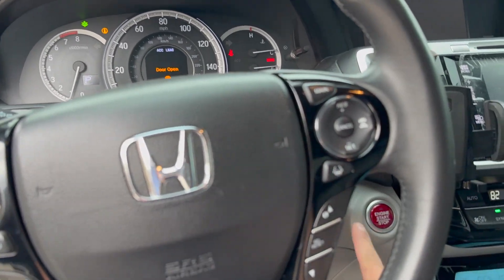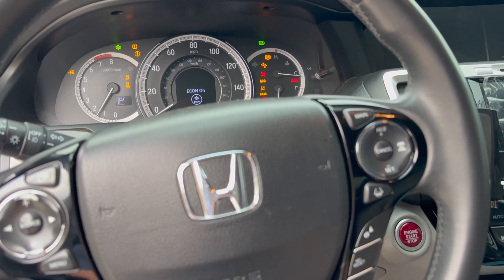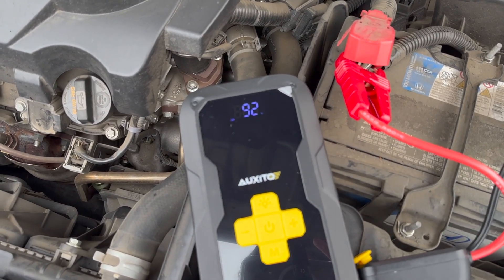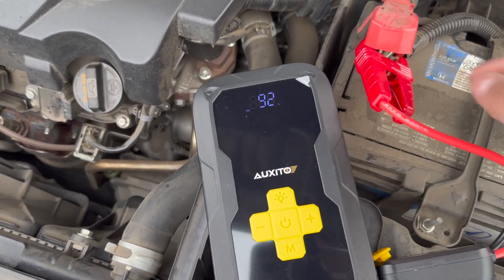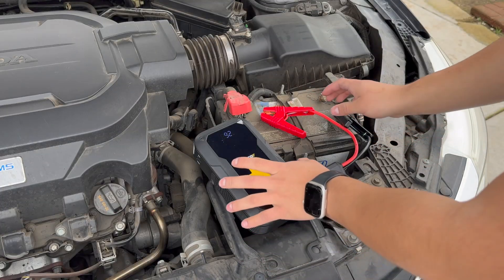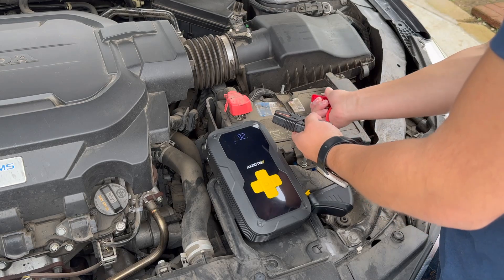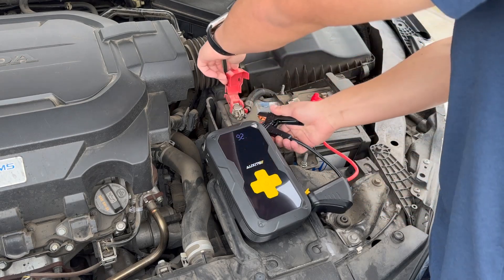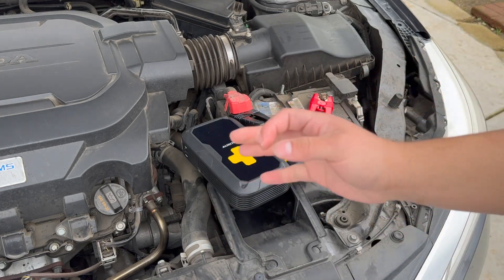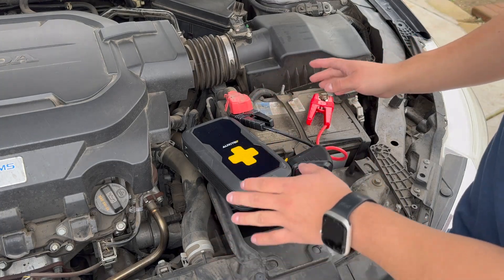It turned on with no effort. Turning it back off and on again — perfect, just like that. We still have 92% battery left, meaning it only used about 8% of the battery life to jump start the car. Now I'm testing the reverse polarity protection — connecting red to black and black to red — and it immediately makes a beeping sound, indicating the polarities are wrong, and it will not continue. Do not try this at home.